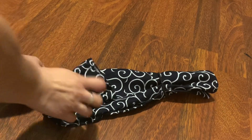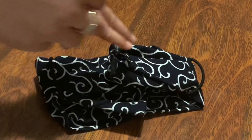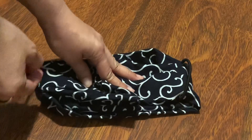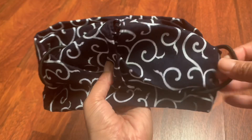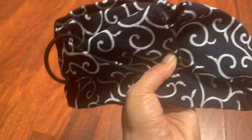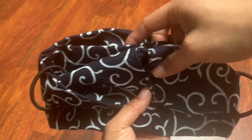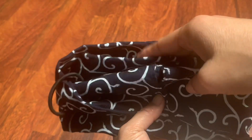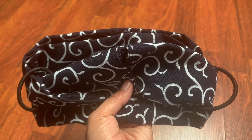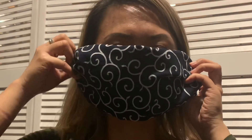Then you fold one side and then the other side as well, so the middle area will be your mouth area. A hair tie will be needed to attach to the ear, and if you need extra protection you could add a filter inside the pocket.